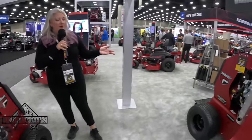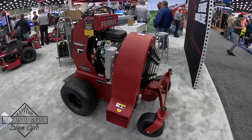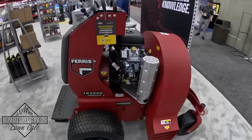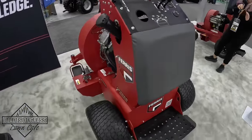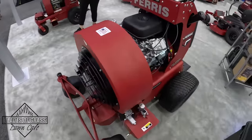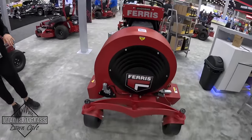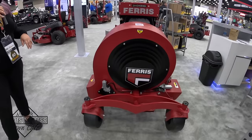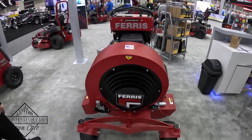We also have the bigger brother over here — the FB3000 — and we have the FB2000 which meets you in the middle. As you step up into the bigger pieces, you can direct the chute not only left and right but forward as well, and you get more CFMs. It's a super great tool for fall cleanup, debris management, event spaces and things of that nature.